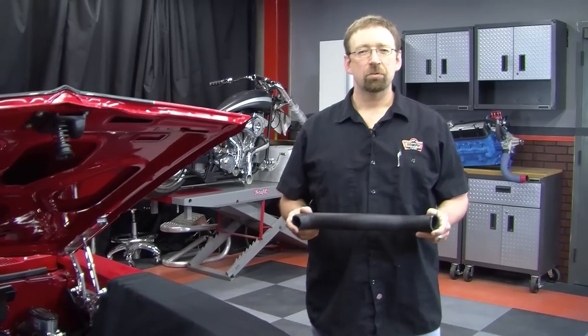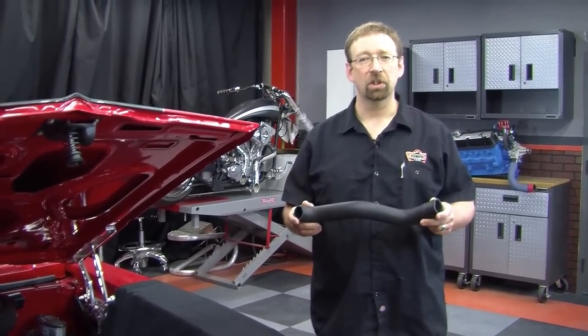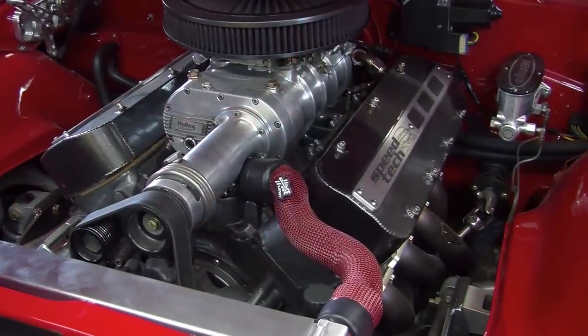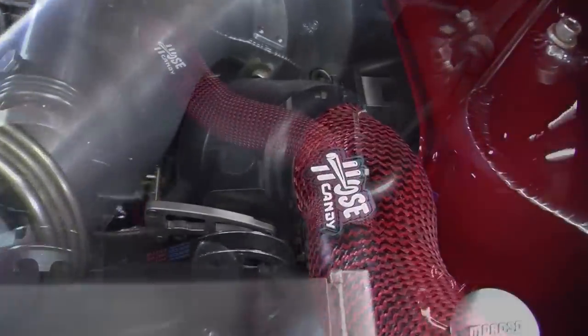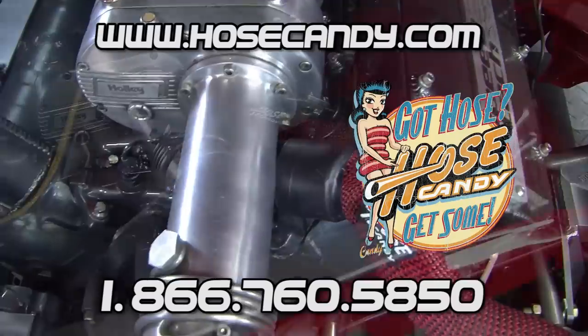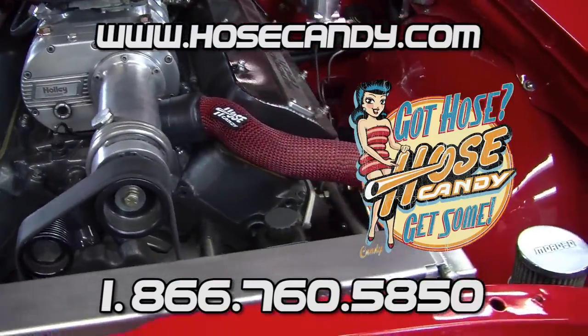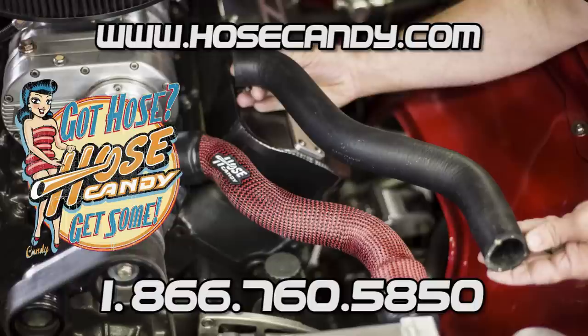Now that we've finished replacing this hose with our Hose Candy Hose Bones Radiator Hose, you can see the difference. There you have it — Hose Candy Hose Bones Radiator Hose installed. If you have any questions or comments, please contact us at HoseCandy.com or call us at 866-760-5850.